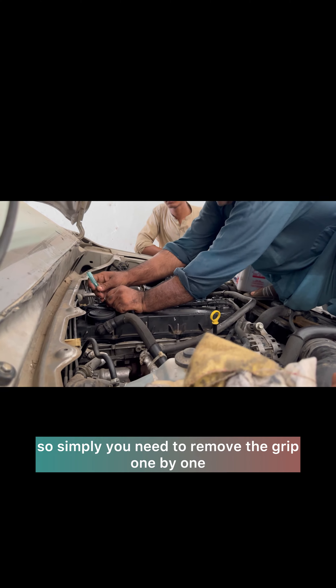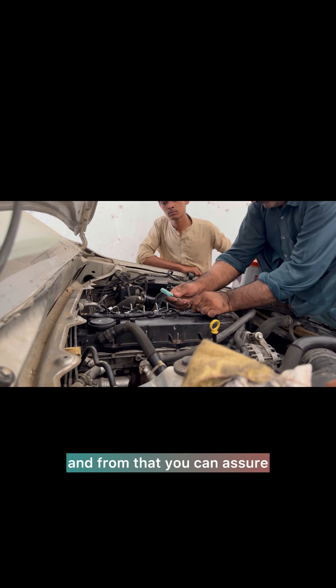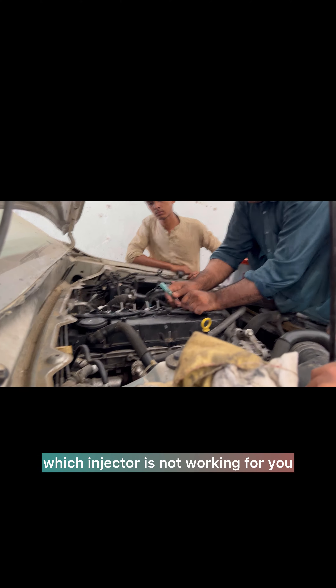Here's how you can check which injector is not working for you. Simply remove the clip one by one, and from that you can confirm which injector is not working.